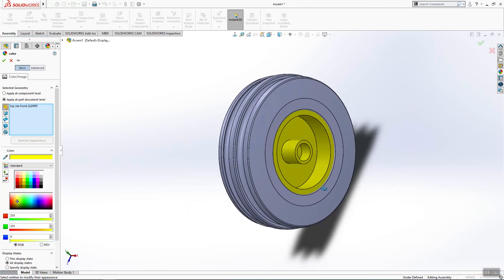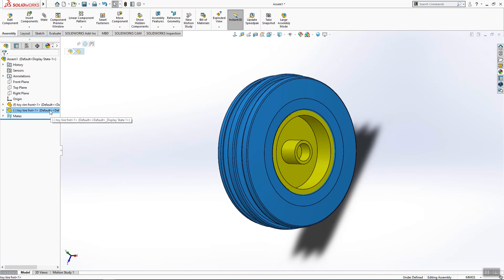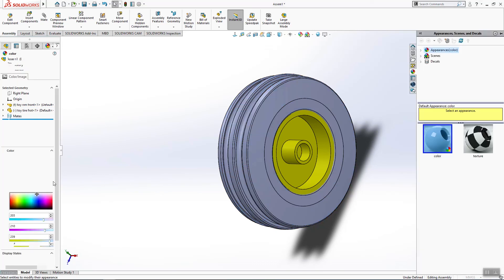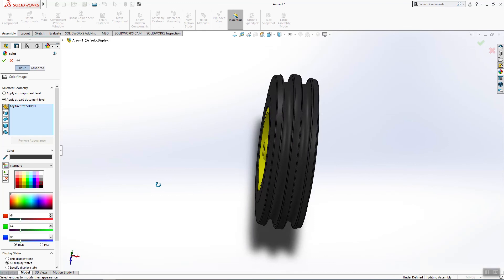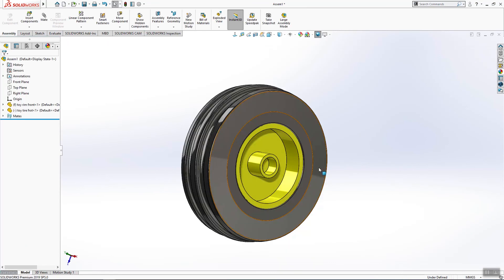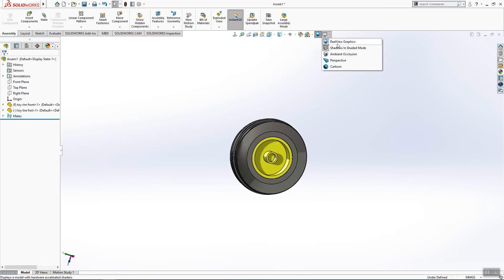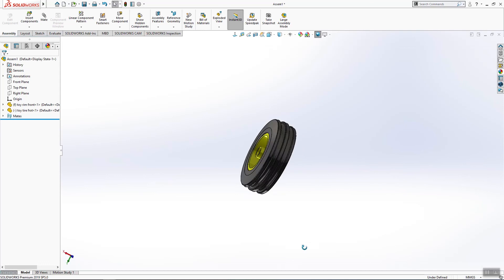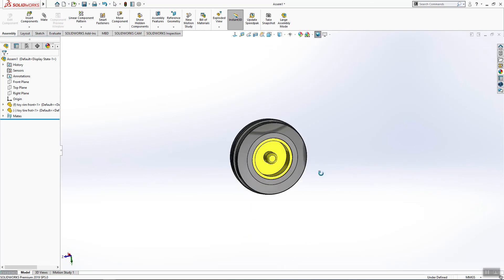We'll change the color for this part — it will be yellow, like the first tutorial. And this part will be gray or almost black. Click OK. So here is our front tire. Save the document and see you tomorrow in a new video.